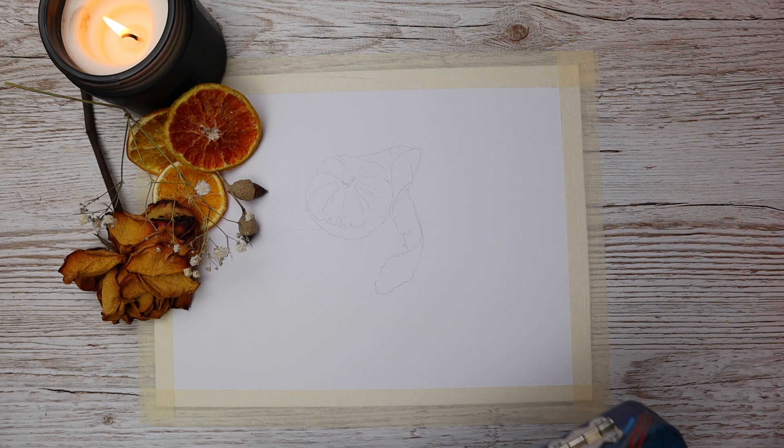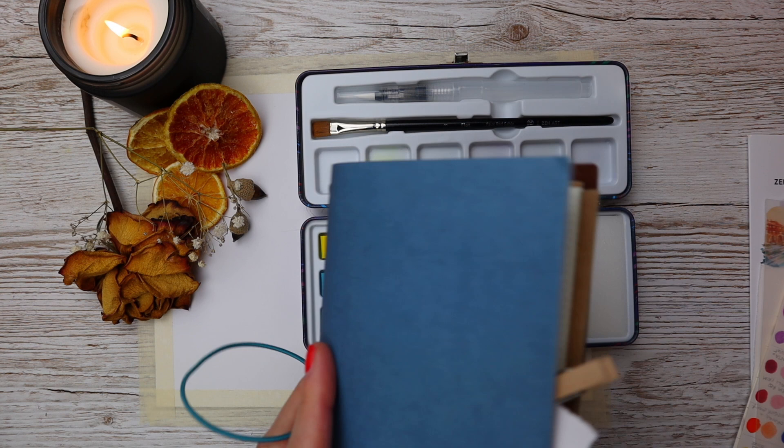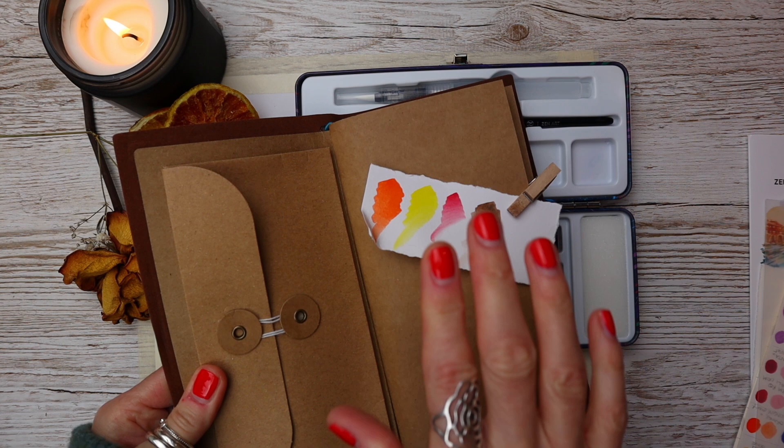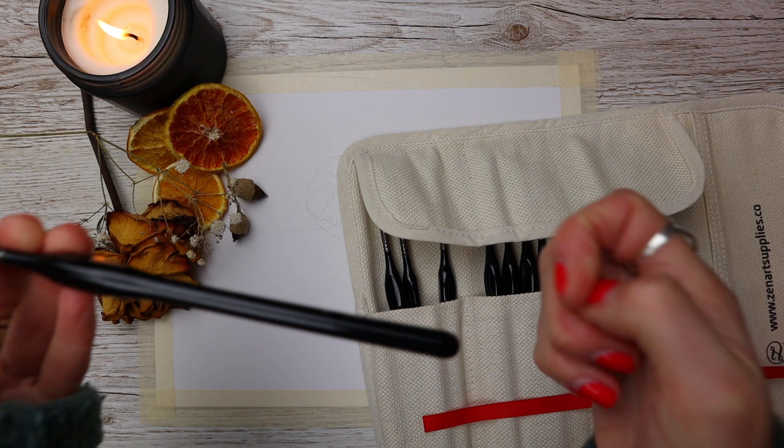I'm using Daler Rowney today and these amazing colours from Zen Art Supplies, which are from the Serrano 24 Cool Colour Selection. I've only chosen a handful of the colours and I will put everything I'm going to be using in the description underneath this video, along with these gorgeous brushes from their 12-piece synthetic set.